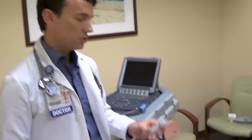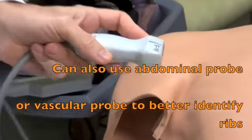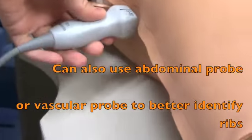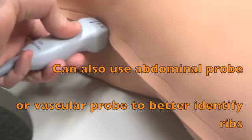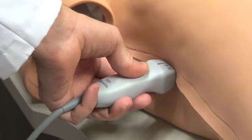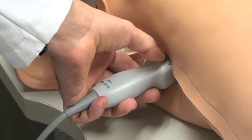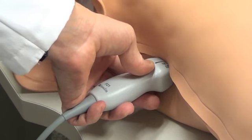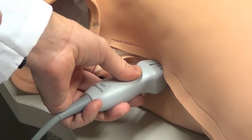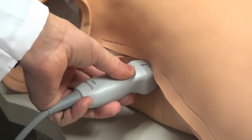Now we're going to talk about the procedure itself. The patient is in the supine position. I'm going to use the cardiac probe with the marker oriented cephalad, or superior. I've already identified the best, most optimal pocket by ultrasonography and confirmed it right where I would actually place my mark if I were marking this mannequin.